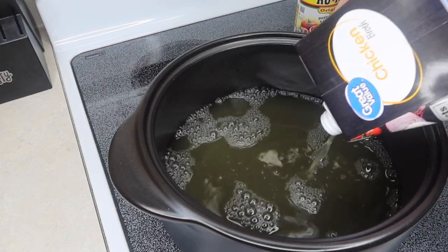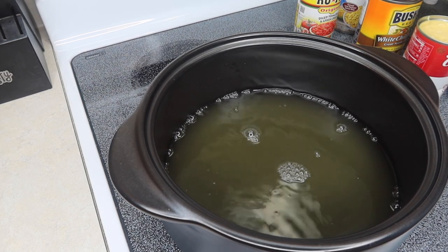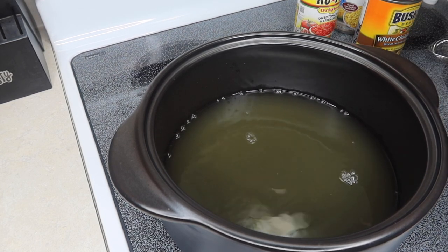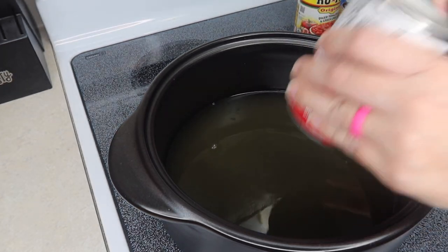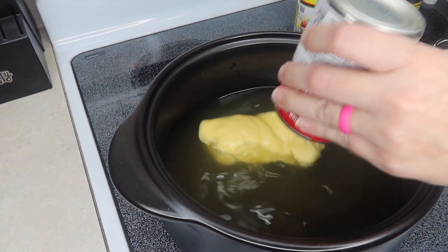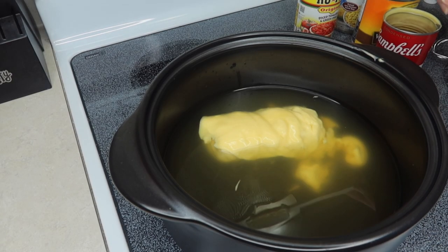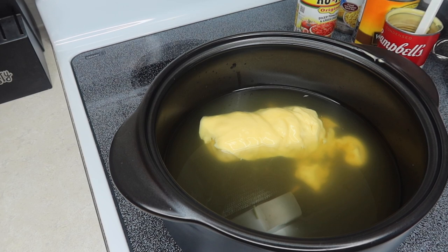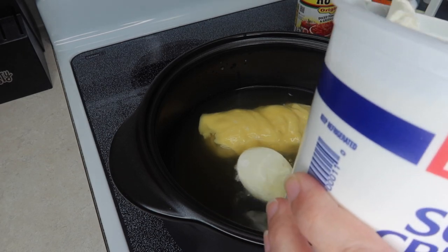It's very versatile in the kind of ingredients you can use — you can obviously swap out different types of beans and that sort of thing. We've got a can of cream of chicken soup, and I've got the heat on medium right now. Then I've got a little bit of sour cream; I'm just going to do a few scoops of that.